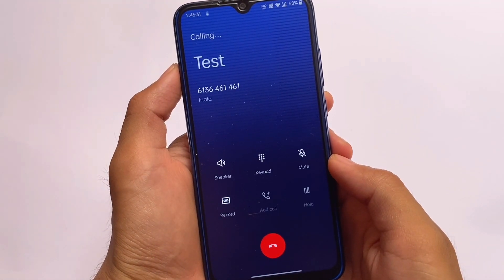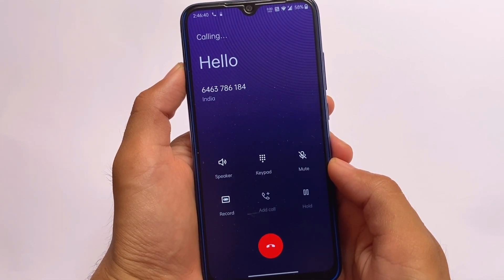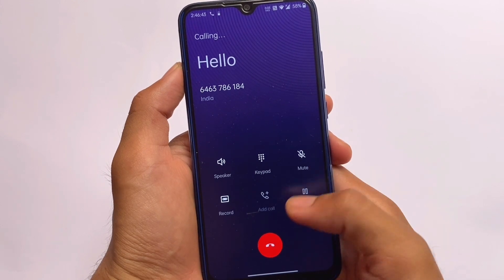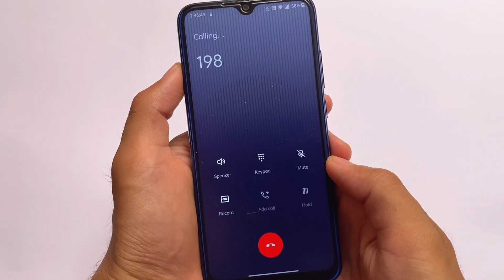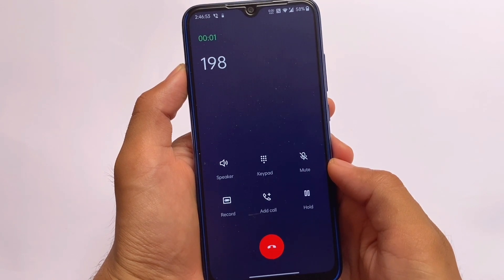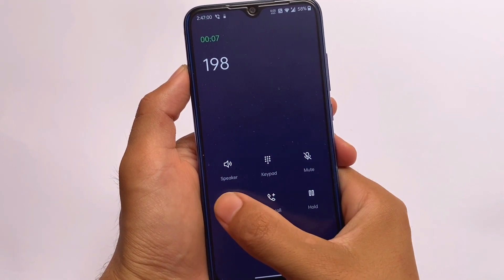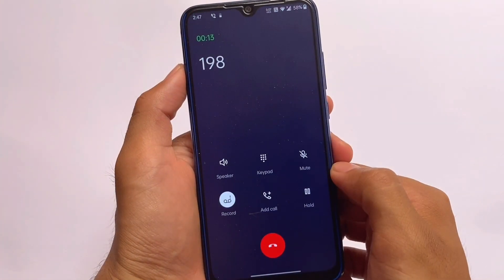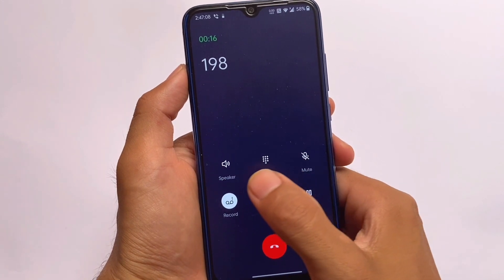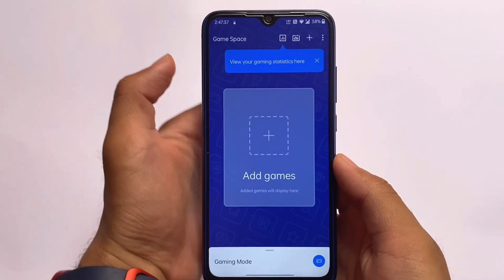Regarding calling, one thing was quite weird: when you install this ROM for the first time and try to open the phone app, it will ask you to set it as your default dialer — it looks like it wasn't set by default. Also, the call recording option is visible but unfortunately it's not working. I'm not sure why, but I had tried enabling it previously too and it wasn't working. It's not a major bug, but I thought I should share it.